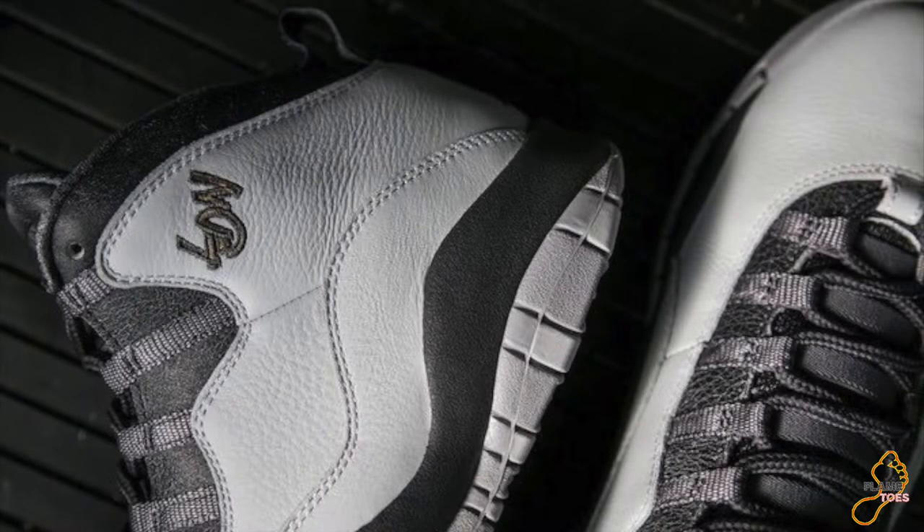Hey sneakerheads, what is up — Flametools. We're back with a really quick video. As you can tell from the title, we have some of the first pictures of the Jordan Retro 10 London colorway. I searched on YouTube and didn't see anything regarding the London colorway of these sneakers, so I decided to put up a quick video to show you guys first.